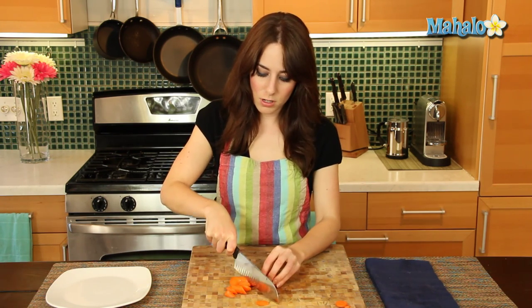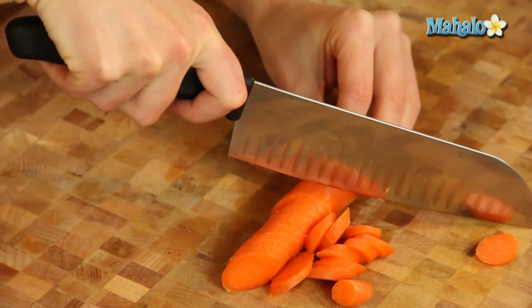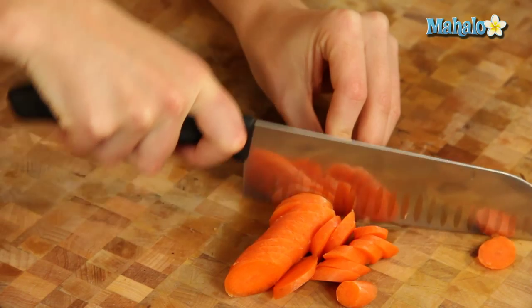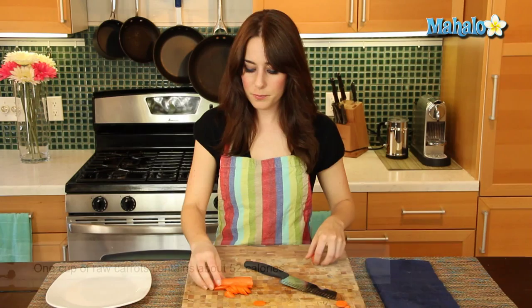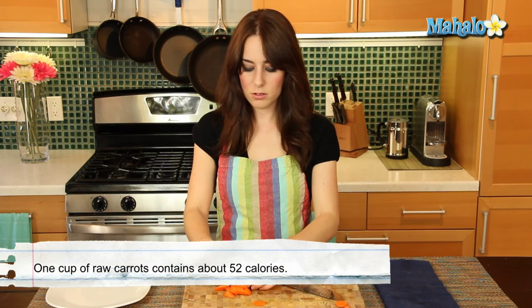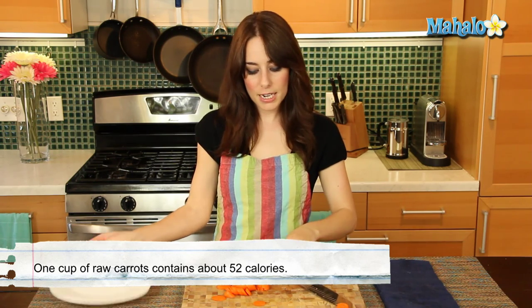But just continue to slice with a little bit of a slant, and you will find that when you get to the end of your carrot, you have a whole carrot that has been cut on a bias or diagonal.